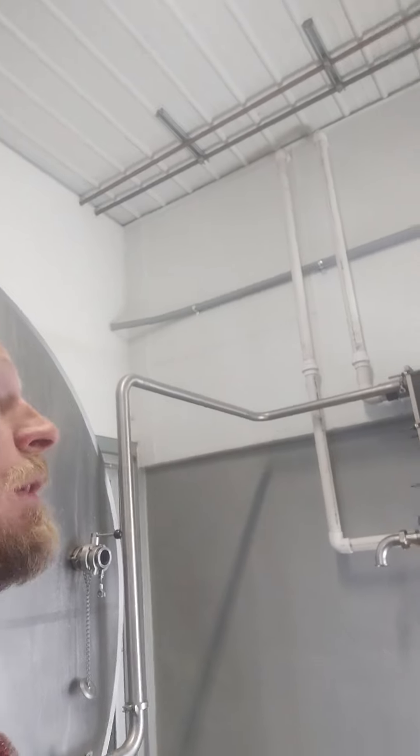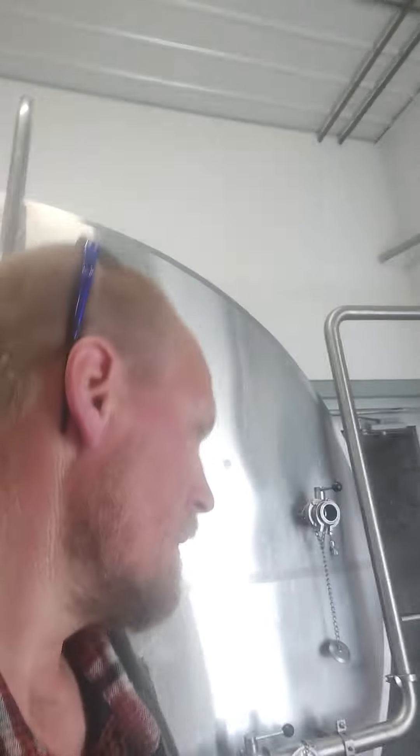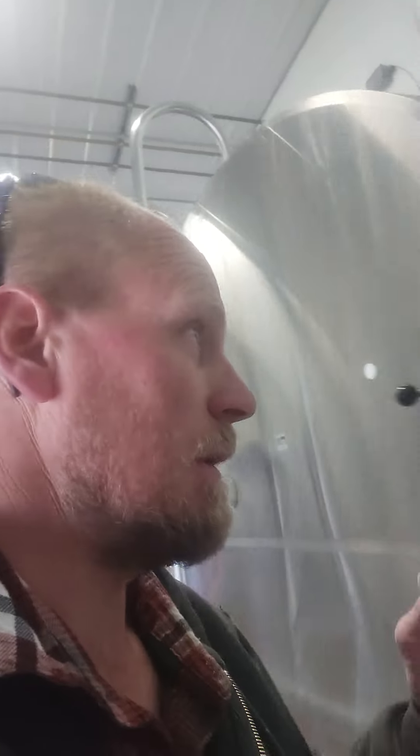Anyway, that's kind of an overview of the tanks. I guess I could take you up and show you where the cooling units are.